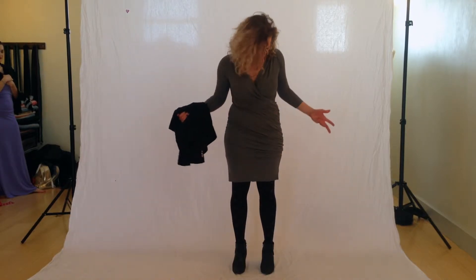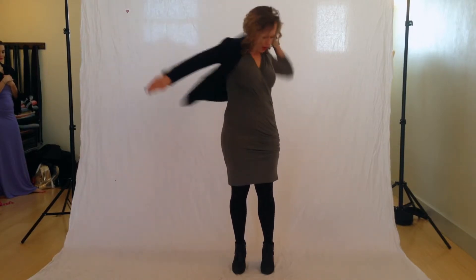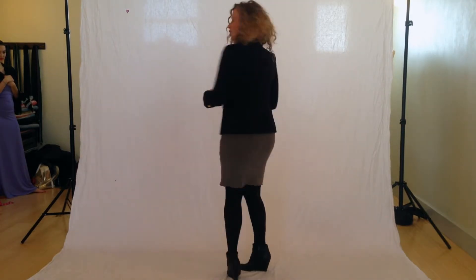I'm going to feature the faux wrap dress. I'm wearing it now, actually how I wear it to the office. I have a little jacket with me, so I'll show you how that looks. You can really dress it up — I'm wearing it with some polka dot tights and some high heels. You can see how it looks.